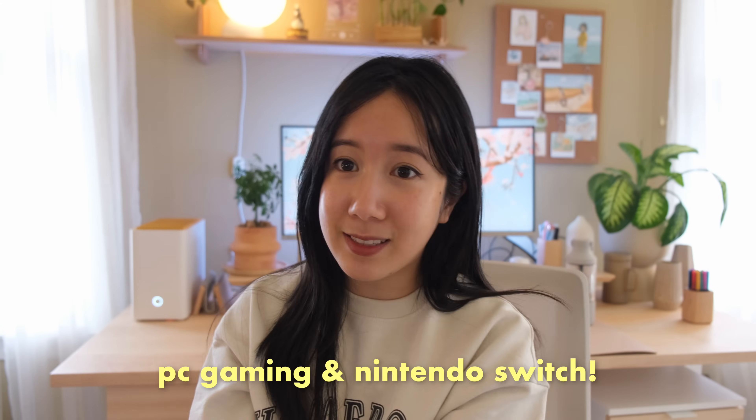I've been a big gamer since I was really young. I remember growing up playing games with my dad all the time, so now I play games all the time with my boyfriend and my sister. I thought it would be really cool if I could show you how I game at my desk setup.